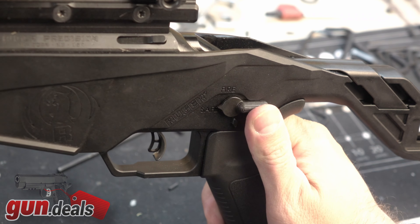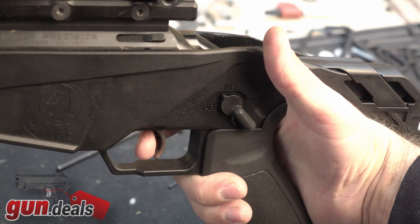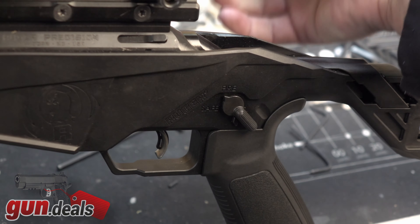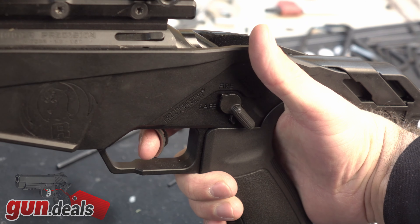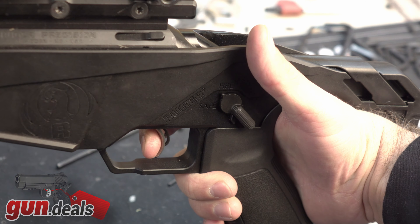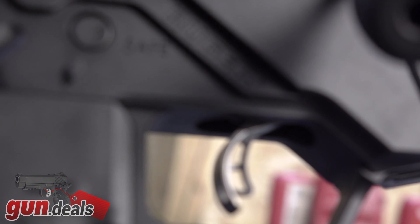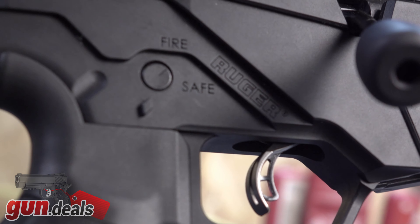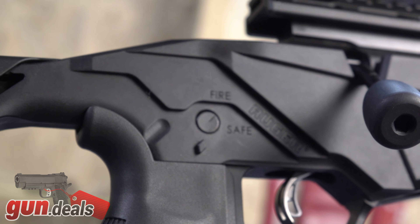The trigger is fairly decent. It is adjustable anywhere from about two and a half pounds all the way up to five pounds. Where I have it sitting currently, it's right at about four pounds. I don't really have any complaints about the weight of the trigger, but the pull itself is a little bit creepy and a little bit spongy — so not necessarily my favorite trigger. But again, for 500 bucks, it's certainly not bad and can definitely be adjusted light enough for me.